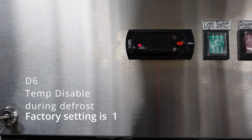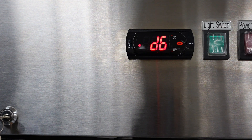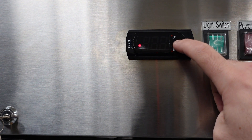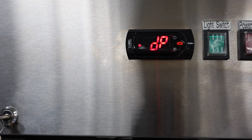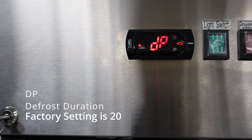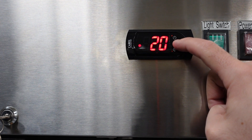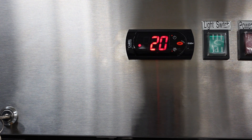The next parameter is D6. D6 will allow you to disable the temperature during a defrost. The factory setting is 1. The next parameter is DP, which controls the defrost duration — meaning how long the unit will go into a defrost cycle. The factory setting is 20, meaning 20-minute defrosts.